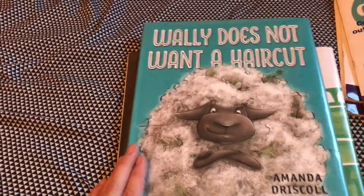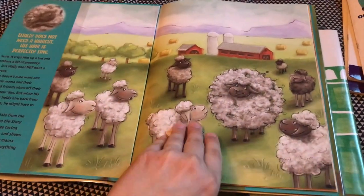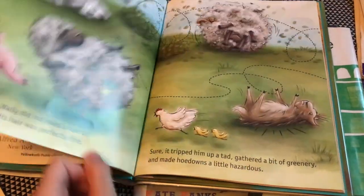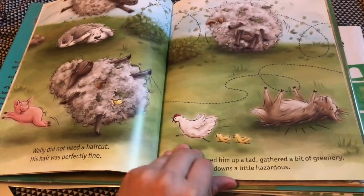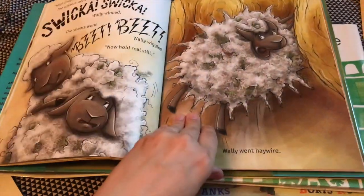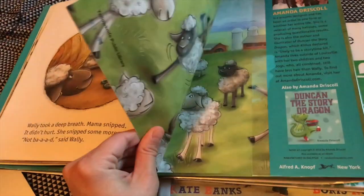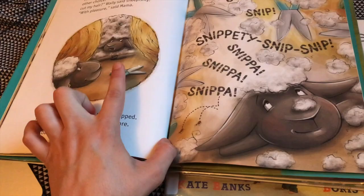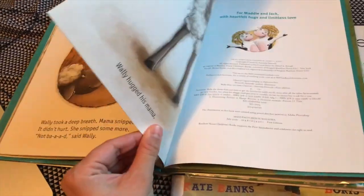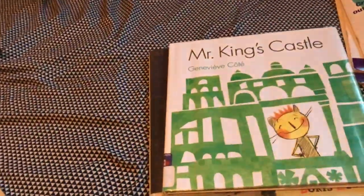'Wally Does Not Want a Haircut' — basically his mom is trying to convince him to get a haircut, and finally she convinces him because he gets stuck between the hay bales. So she cuts his hair and he looks handsome. That's pretty cute. So there's that one.